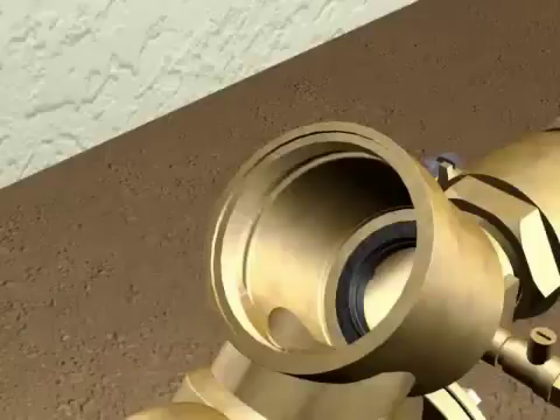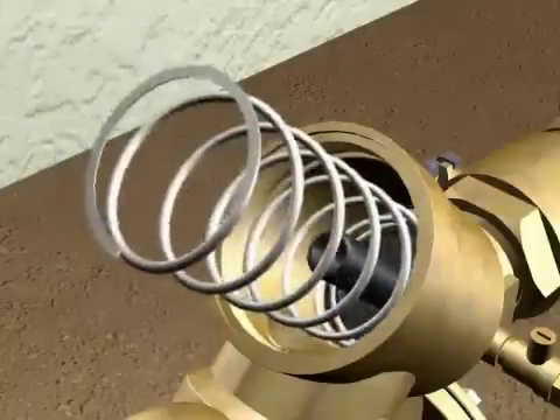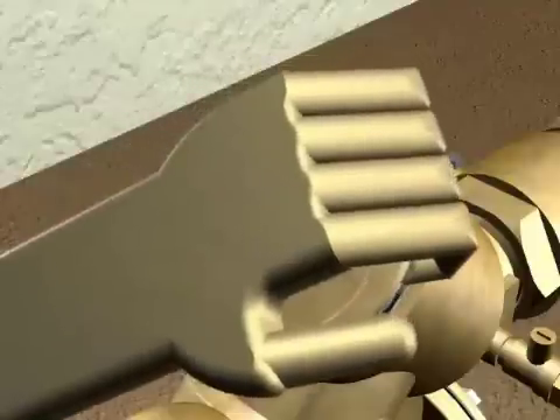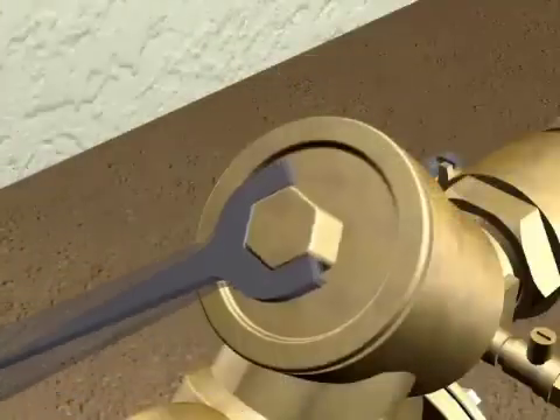Now you place the poppet assembly back in the body. Center the spring on the poppet. Center the cover on the spring. Push the cover and thread back into the body. Tighten with wrench.